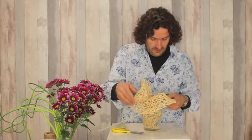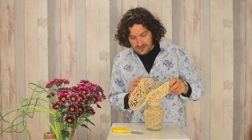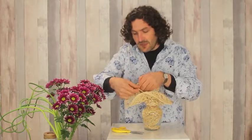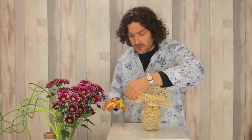We just go through connecting it, basically weaving and plaiting it into the shape we like.